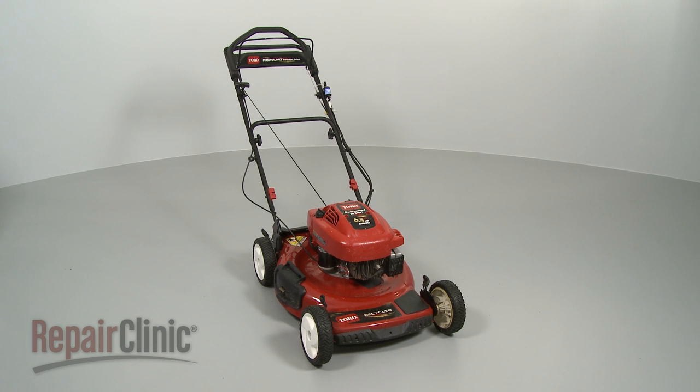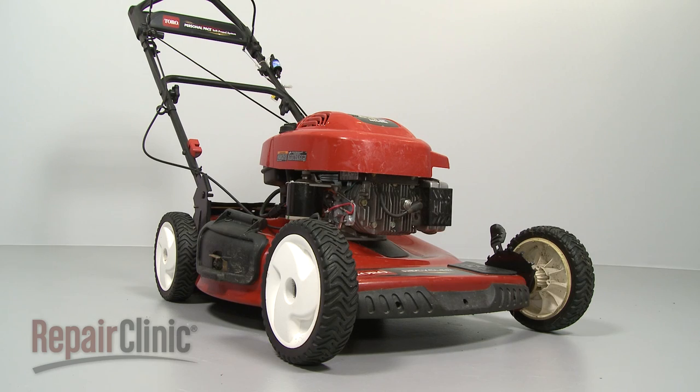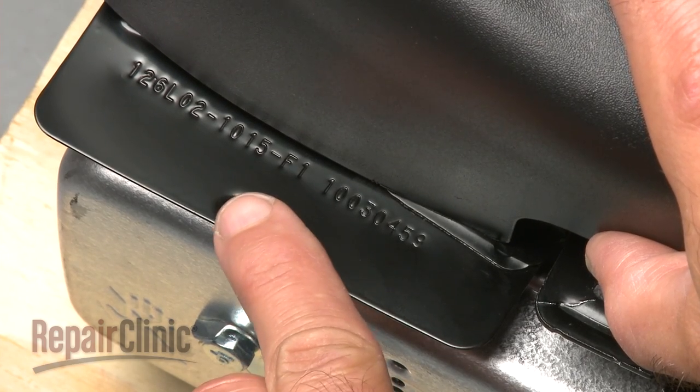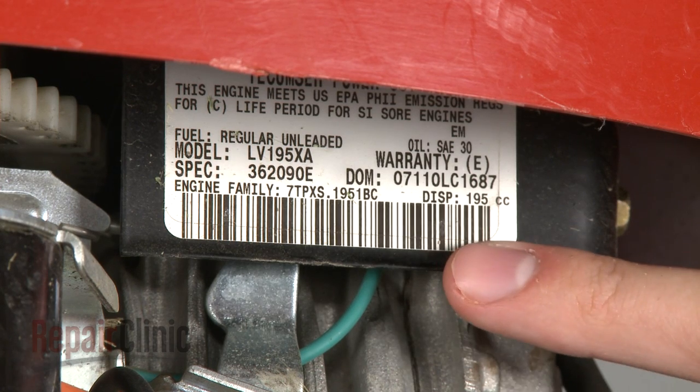Be aware that your mower has two model numbers: one is for the mower's engine and the other is for the mower itself. If you wish to replace an engine part, you'll need to locate the engine model number. This number is often engraved directly into the metal of the engine, although it can also be found on a label.